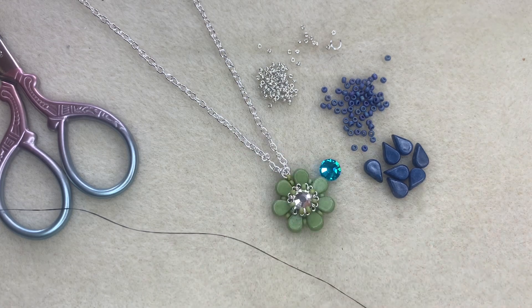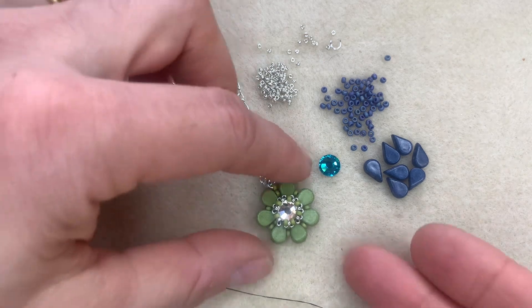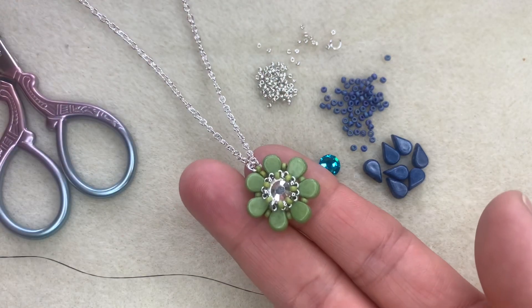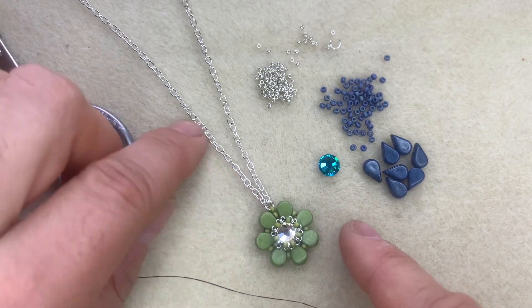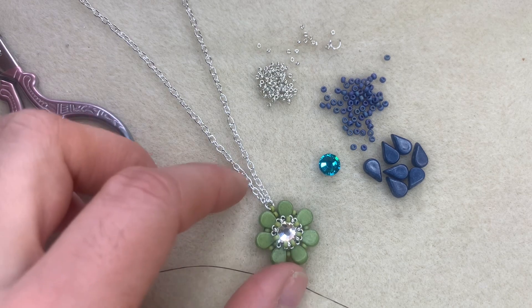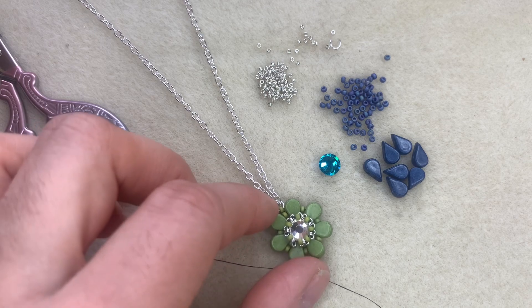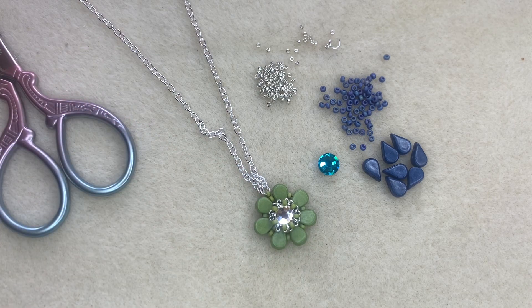It looks so cute just hung on a simple chain like this lovely pistachio one here. You could make it into a ring, use it as a charm for a bracelet, or use it as earrings because it's a nice size. If I just put it on my fingers — you see it's not too big, so it would make a really pretty earring. If you've got a craft stall or an Etsy shop, I think these would go down really well because they're lovely and delicate and don't take a lot of time or expensive materials.